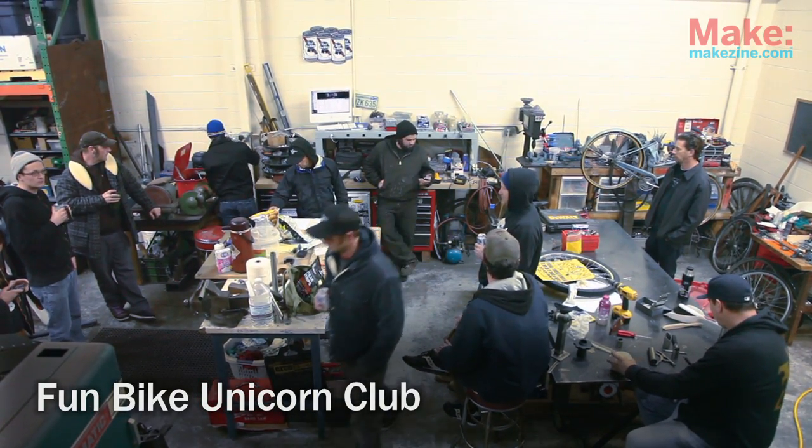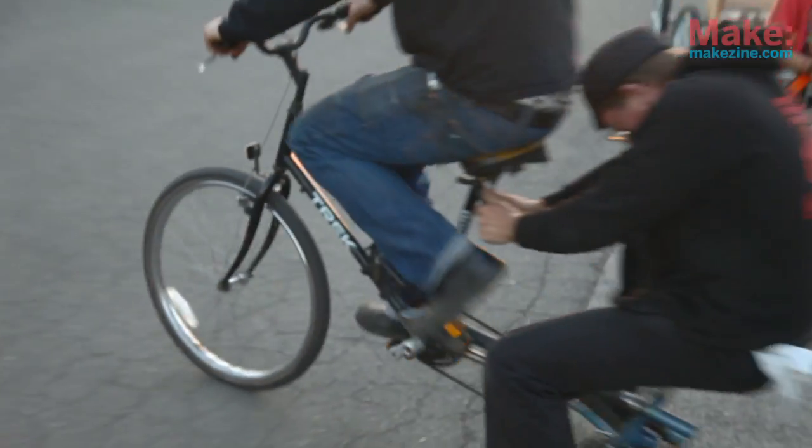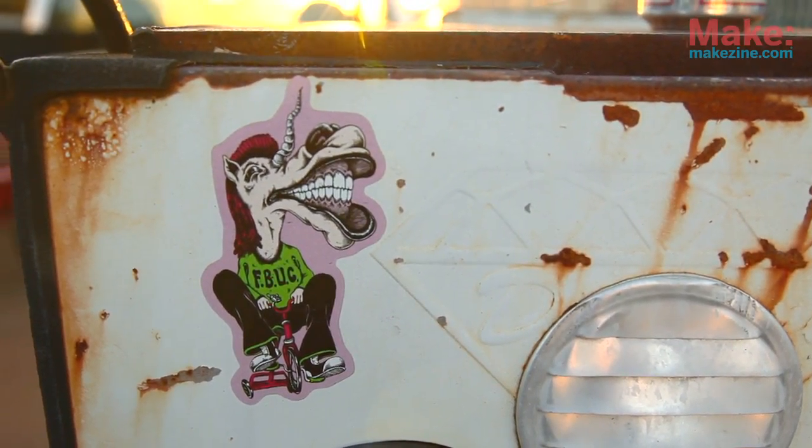We sat down one night and tried to come up with an acronym, and we came up with a bunch of different ones. The Fun Bike Unicorn Club was the only one that really stuck with us. It's really all about just fun bikes and I guess unicorns. Now we're all addicted to unicorns.